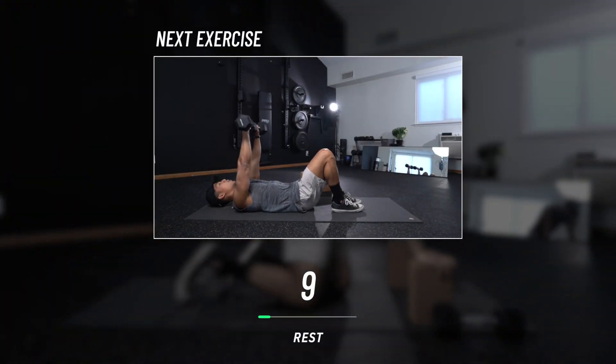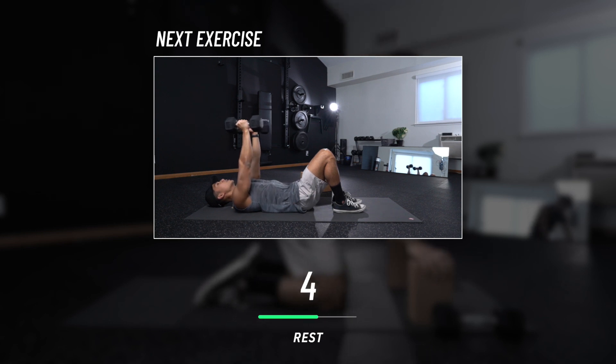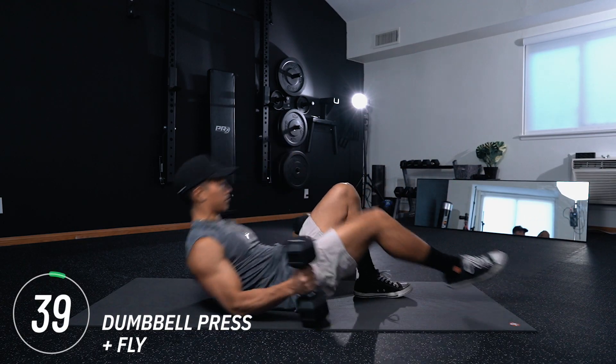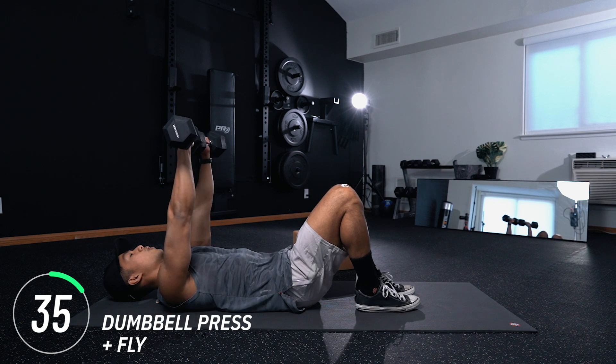Moving into our next rest period. Follow-up exercise: dumbbell press plus fly — exactly what that sounds like. Meet me on your back. You're going to perform three dumbbell presses and then three flies. For an added challenge, you can lift your feet off the ground and brace your core.